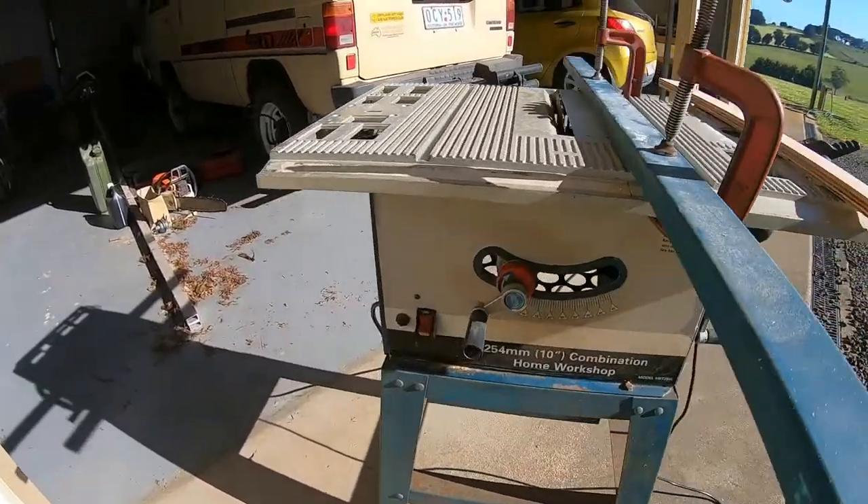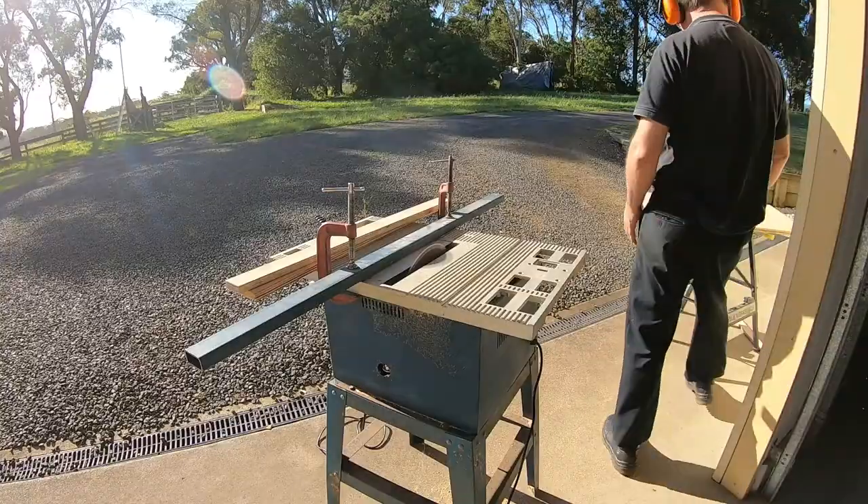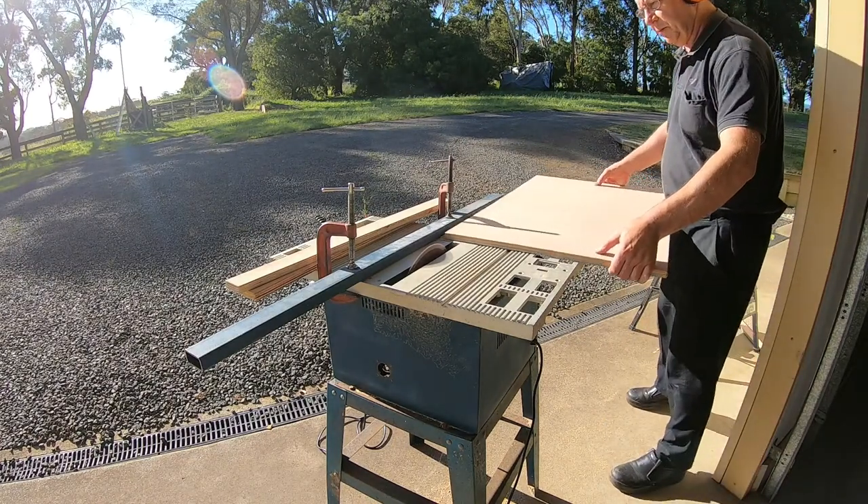I dug up this old Ryobi table saw. It let me dial up a blade angle of nine degrees, then I could cut nine-ply strips to a width of 50mm wide from a larger board.